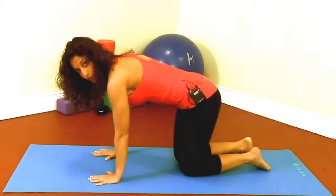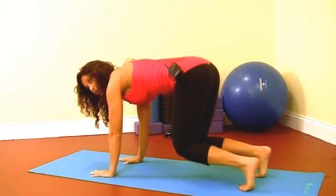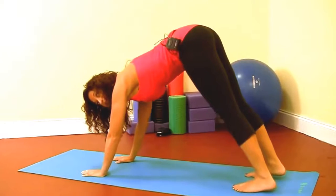Arms, or shoulders over your wrists, and you're going to curl your toes under. You're going to lift your knees up and press your hips towards the sky.